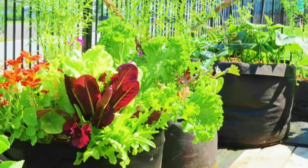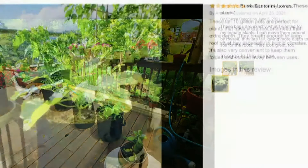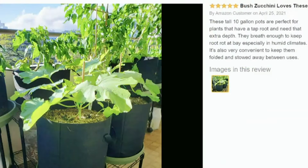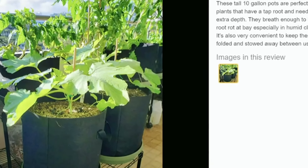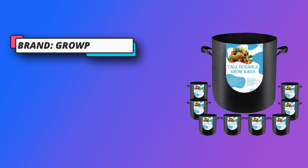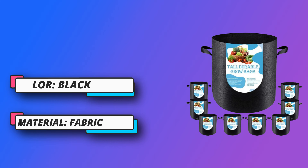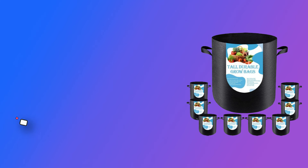Bags with durable handles. A stiffer and thicker grow bag will last longer and won't fall apart if you need to move it around your garden. Use it for years — sturdy fabric won't crack or break with sun exposure. Grow Propel grow bags can be used and reused for years. Air root pruning is a simple, efficient, and cost-effective way to get your plants growing stronger and producing more, just by giving them a healthier environment.